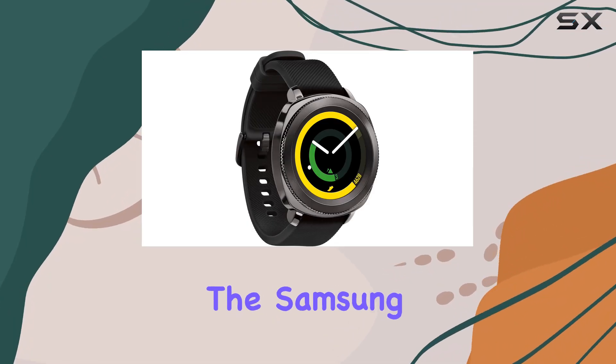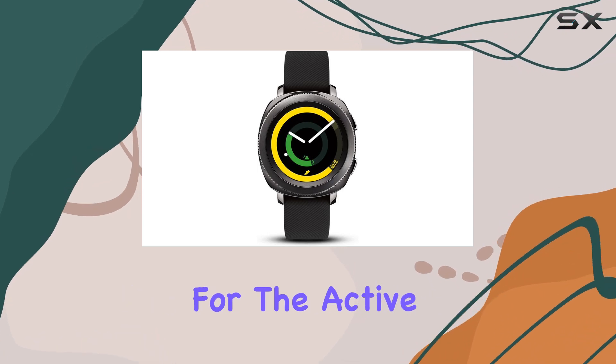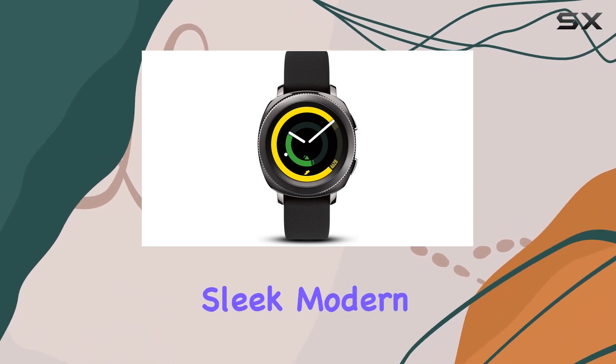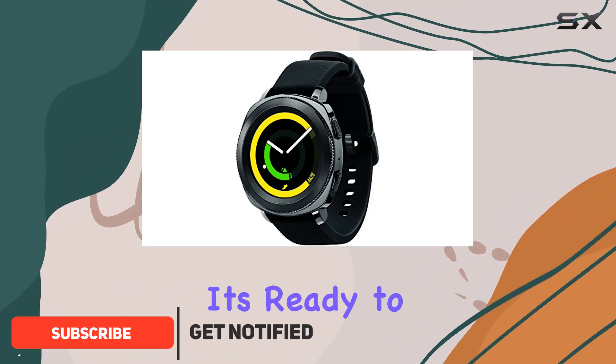Today we're diving into the Samsung Gear Sport smartwatch, and let me tell you, it's a game changer for the active lifestyle. This sleek, modern device is not just a watch — it's your fitness companion, and it's ready to keep up with your every move.